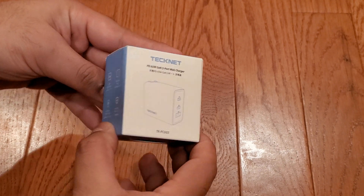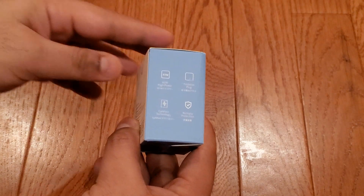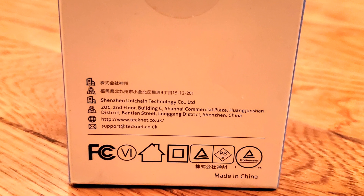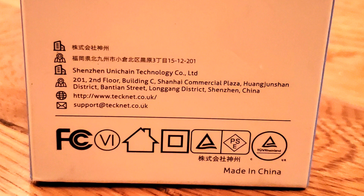On the left, we see call-outs for the 65-watt rating, foldable plug, and GANFAST — which is Navitas Semiconductor's branding for its gallium nitride power chips. On the back, we see that TechNet is produced by Shenzhen UniChain Technology, and their site is technet.co.uk.